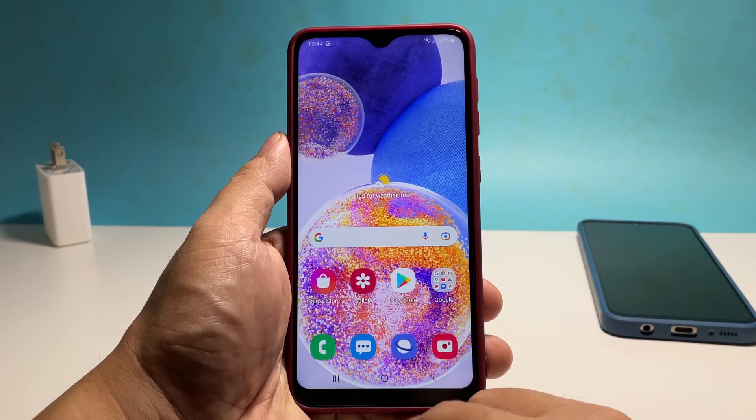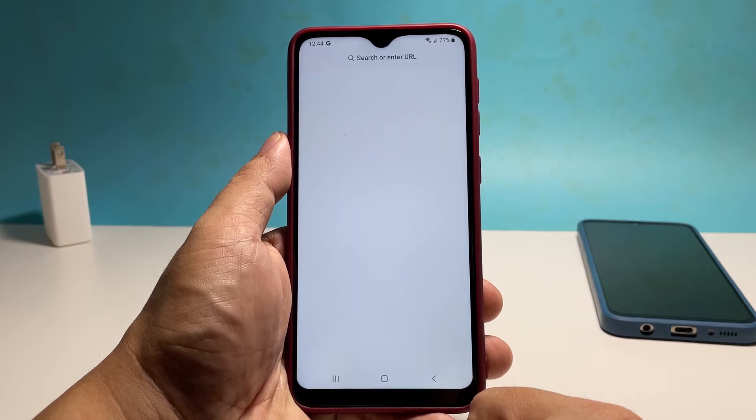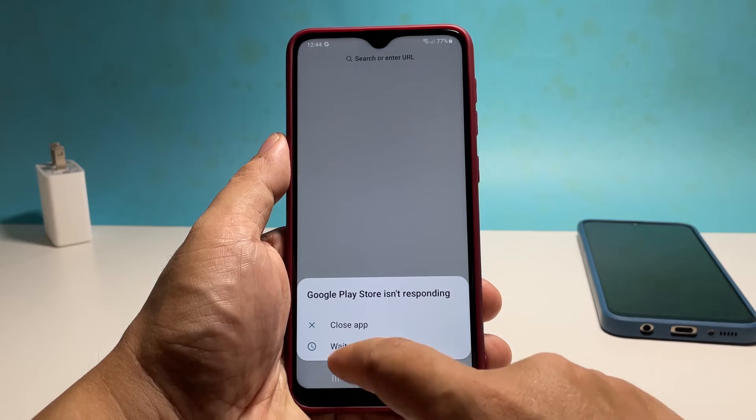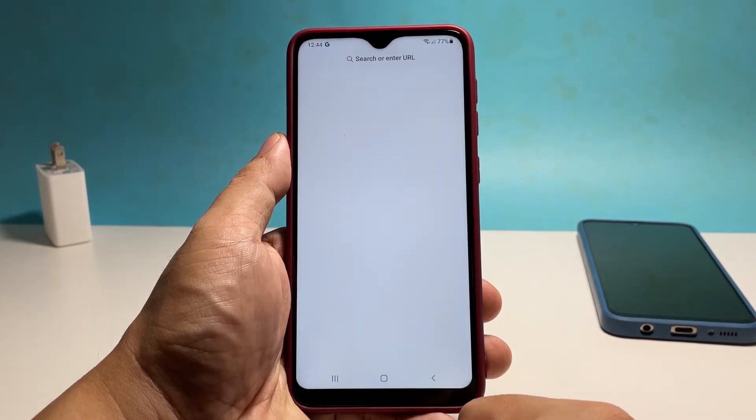If not, then what you need to do next is to restart your devices to refresh their memories. For your router, simply unplug it from the power source or disconnect the power cord. Just leave it without power for a minute or two.